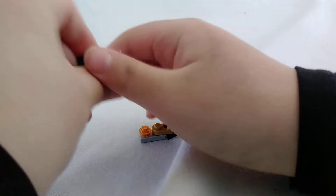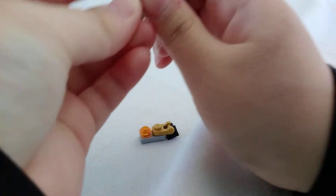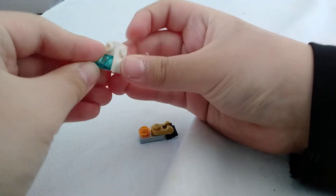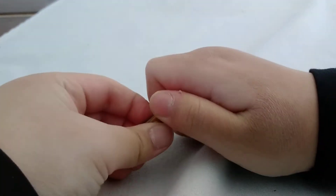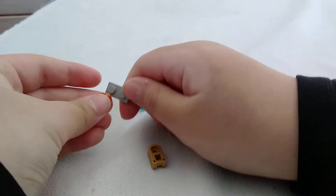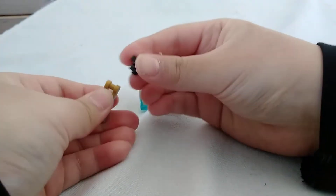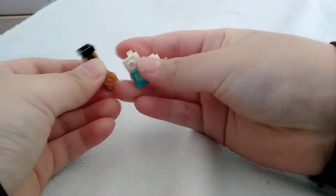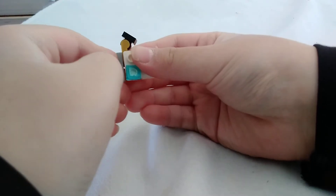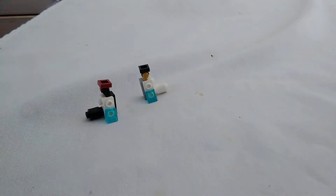First we're going to build this part. I'll just take this and this, put that there, and put that down. And this part, you just take one of these pieces and these, put that there, put that there, and then take these and snap it in place. So you make the first leg, and you make another one like that, and you make another one like that.